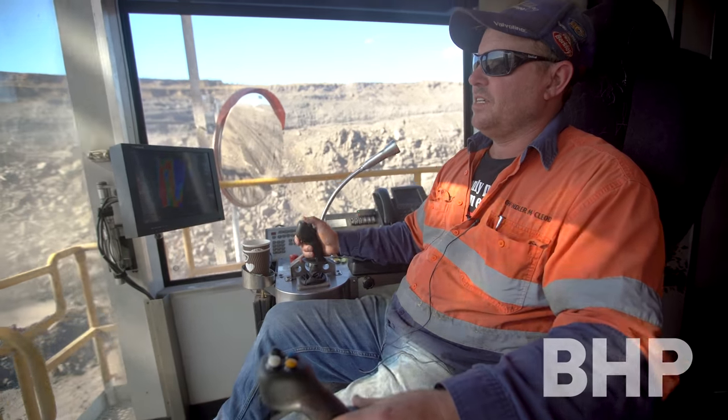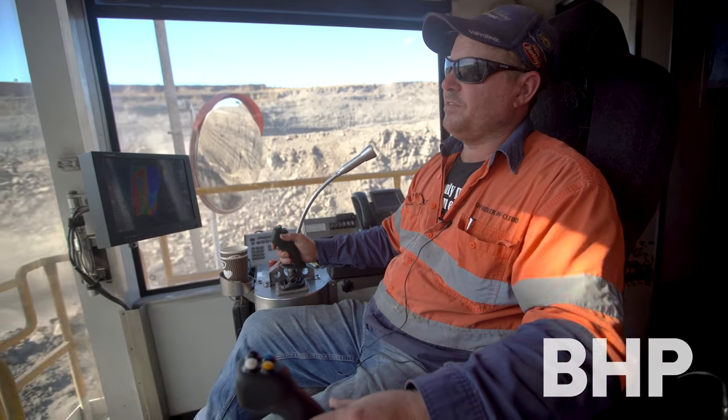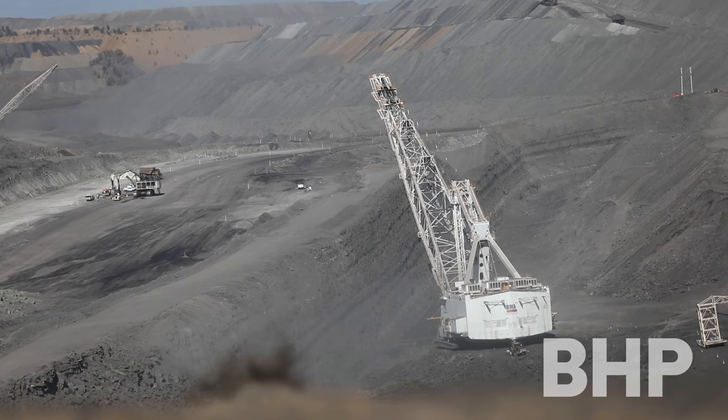Good afternoon, my name's Grant, operating the Marion 8050 UDD dragline here at Caval Ridge Mine.